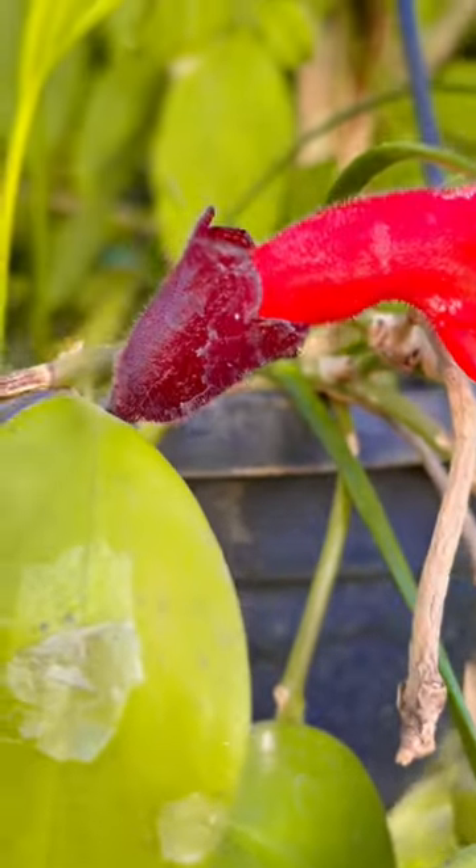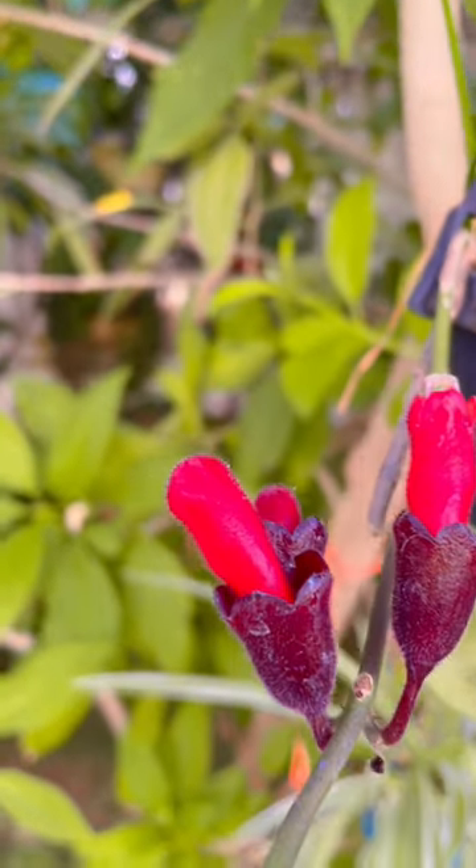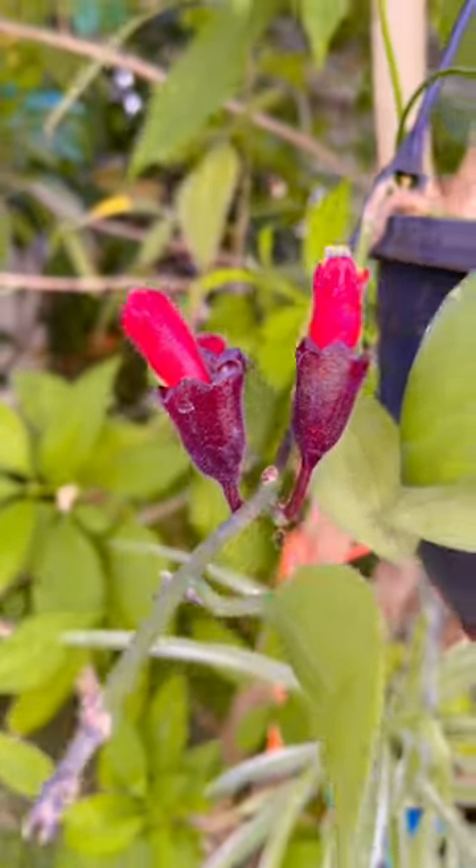The plant belongs to tropical weather so it needs more water. Whether you are growing it in hanging baskets or in the garden, make sure you water them on a daily basis.